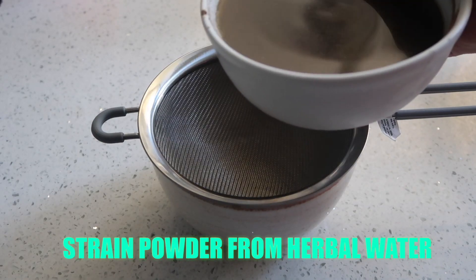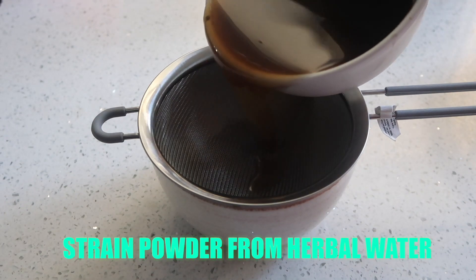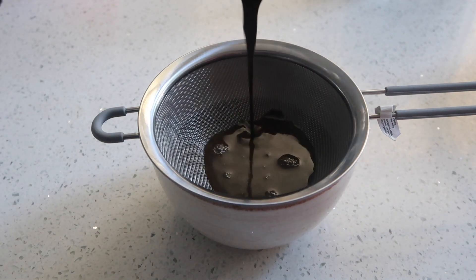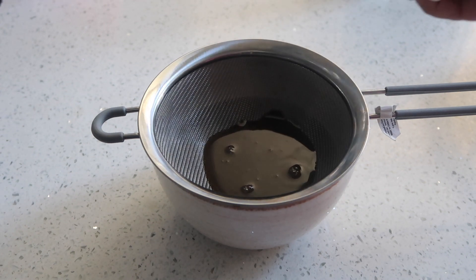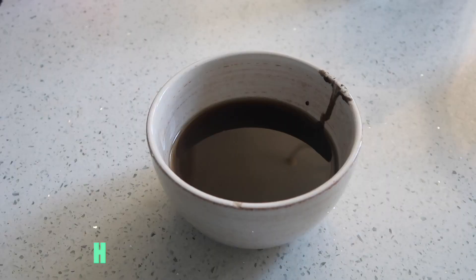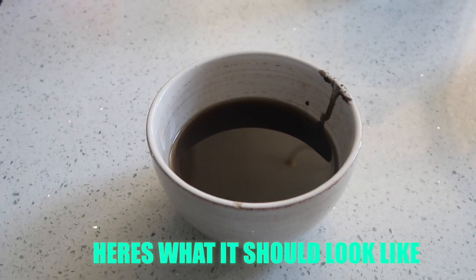Using a colander, you're going to want to strain the water from the herbal powder. If you notice that a lot of powder is coming through using a colander, you can also use a stocking or a wig cap to strain the mixture. Here's what the Ayurvedic water should look like.